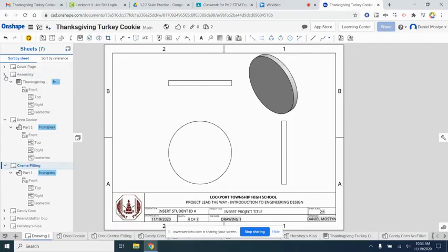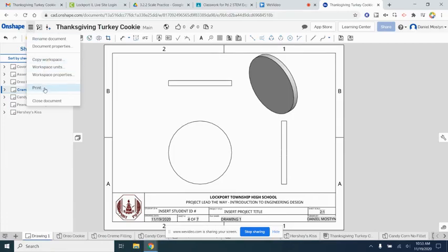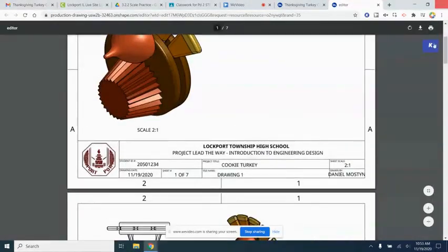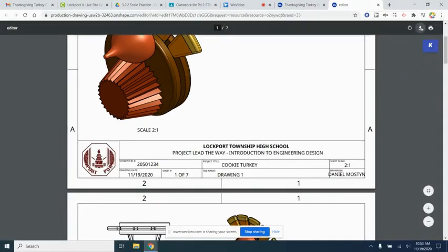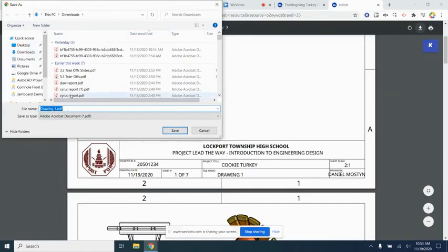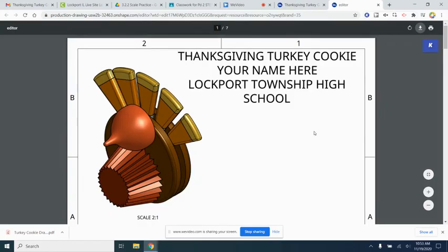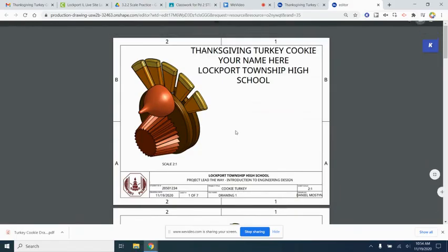The final step is to make a PDF to turn in. Come up here to Print — it actually generates a PDF for you, and you can download it using the download button. Once downloaded, name it something like 'Turkey Cookie Drawing Sheets' and then submit that PDF to Google Classroom. That's it — the Thanksgiving turkey cookie project, all the way from drawing the parts, assembling, and making working drawings or blueprints.